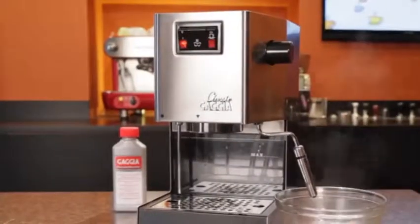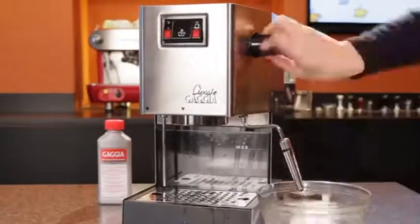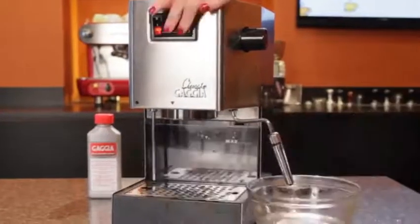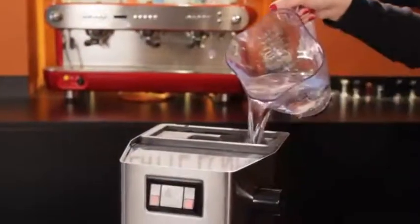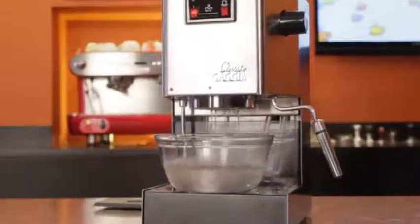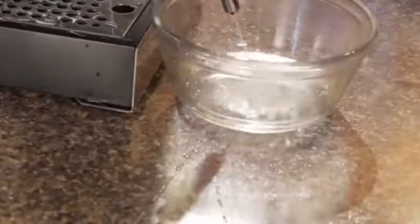After soaking, turn the machine back on and alternate dispensing about a cup at a time from the brew group and steam wand until the reservoir is empty. Thoroughly rinse the reservoir, replace it, fill with water, and run a full reservoir of water through the brew group. Then fill again and run a full reservoir of water through the steam wand, and you're done.